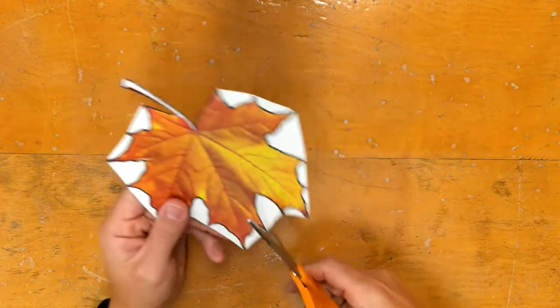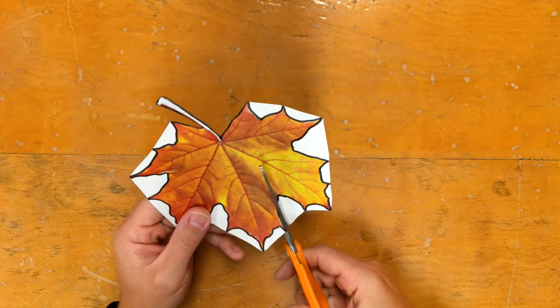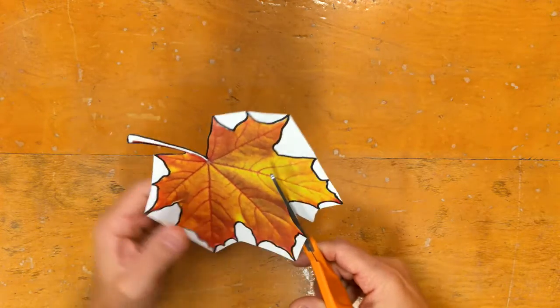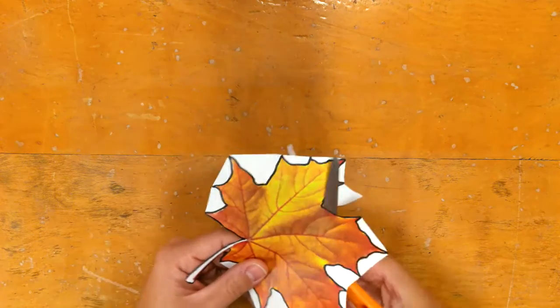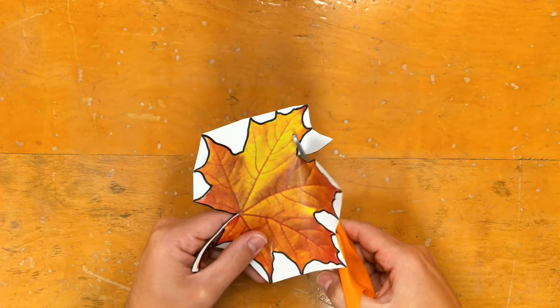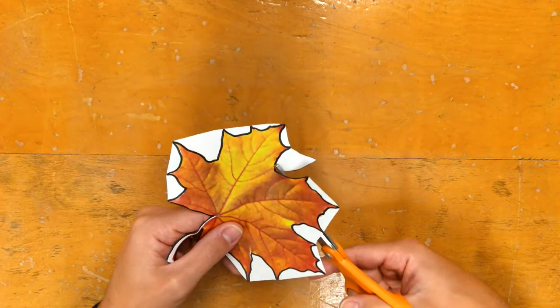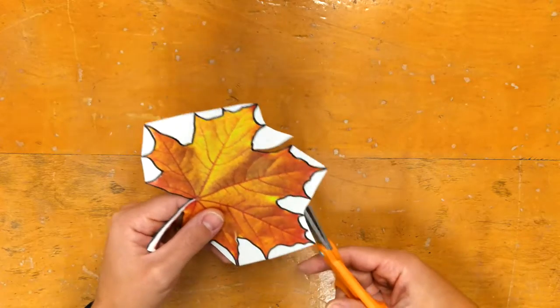Why did I do that? Well, I watch a lot of us cut and we end up going down into a V shape, and then some of us end up breaking off pieces because we turn, and you can see how that's pushing the top part of the leaf and bending the paper. Sometimes we can tear the paper by doing that.